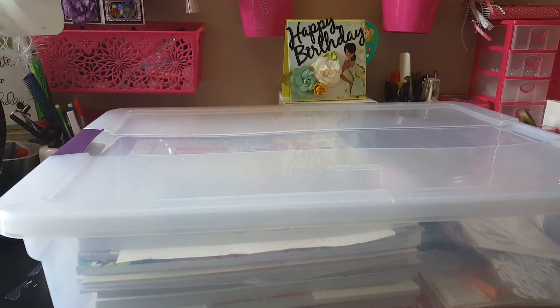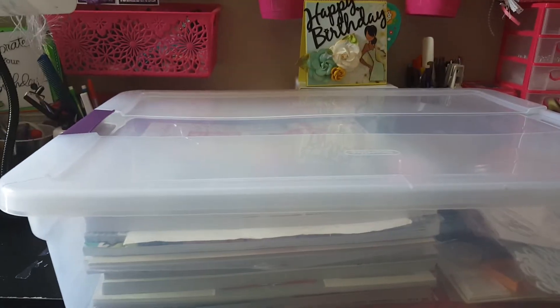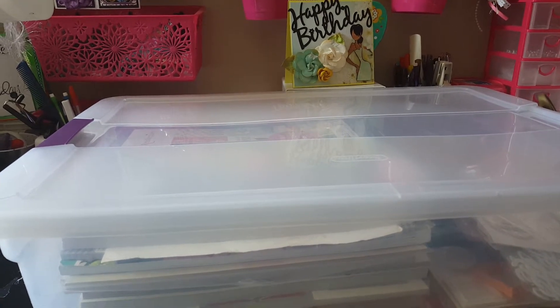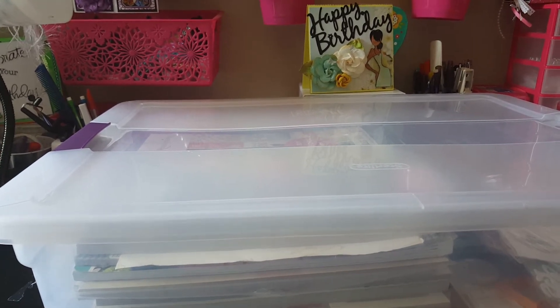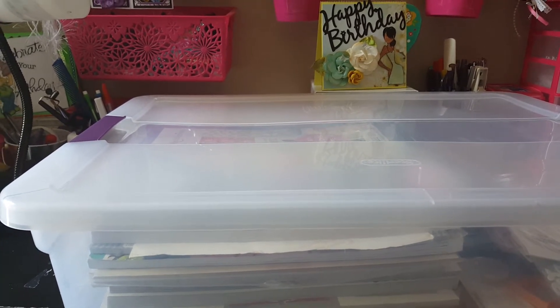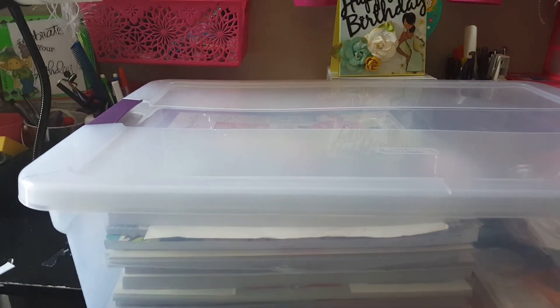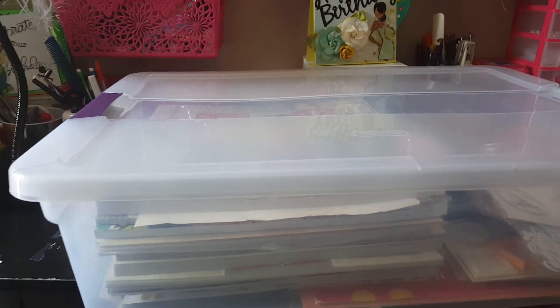Trying to put this kit together was crazy because I overpack a lot. The challenge was for us to have at least two 12 by 12, or three 8 by 8, or four 6 by 6, and we had to have at least two sticker sheets, two stamp sets, two die cut dies or cartridges if you use an electronic machine, and you were allowed to have trims and embellishments. This is my kit for the month of August.